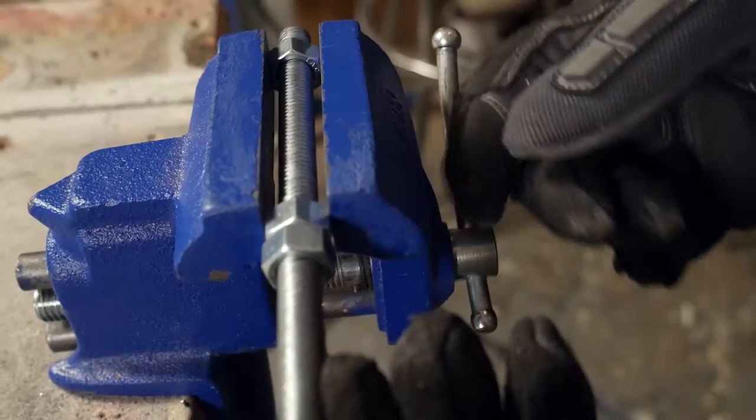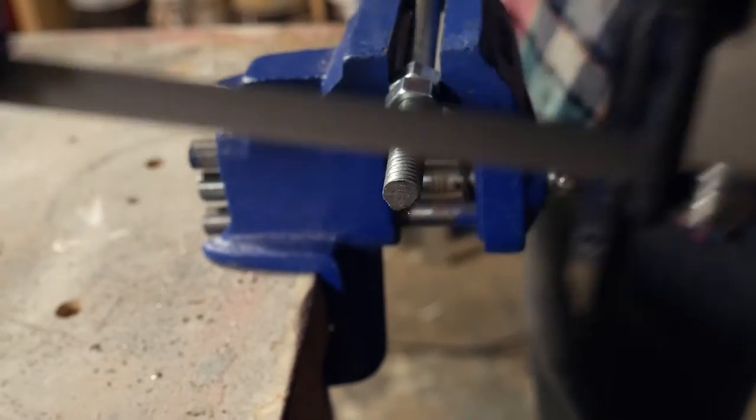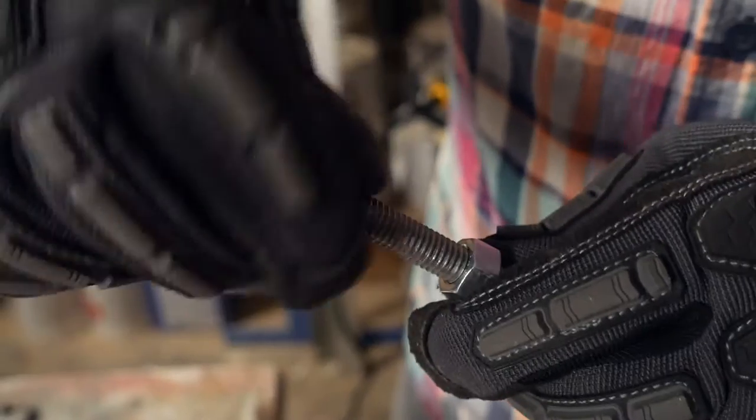When working with threaded rod, use two nuts to protect the threads when clamping it in the vise. Also, when you take the nut off, it helps remove the burr from when you cut it.